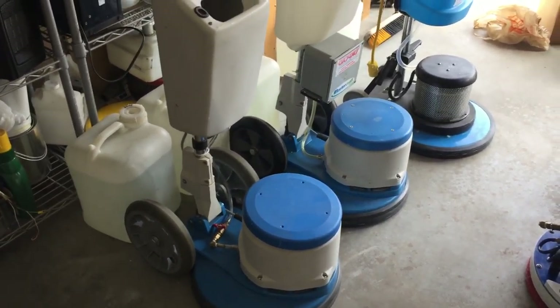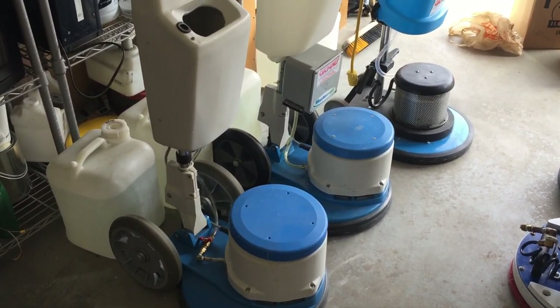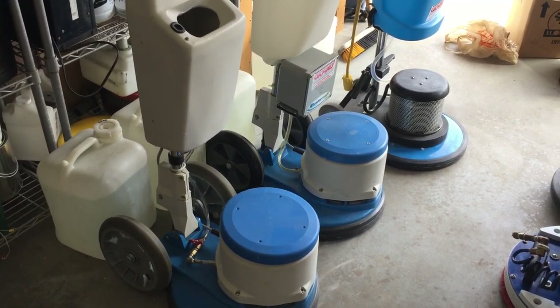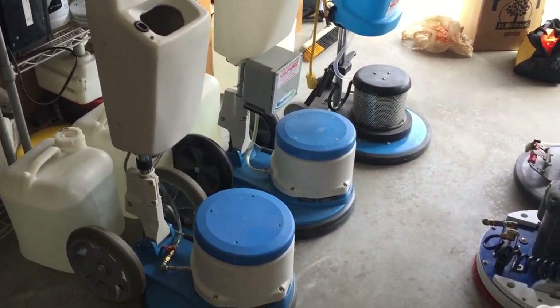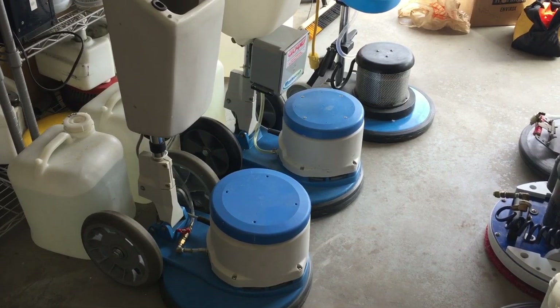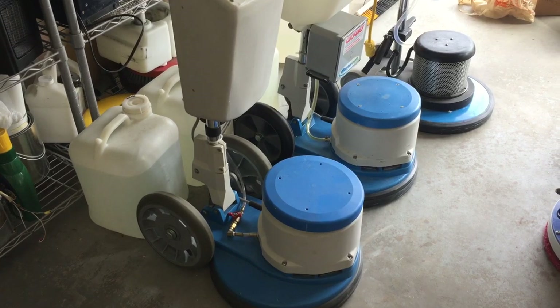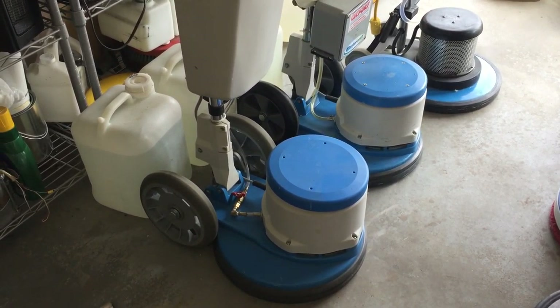These are three of my four functioning rotaries. The other rotary — the green one, which you've seen in many videos — is actually still in the van, so it's not here in the garage. So I actually have four functioning rotaries.